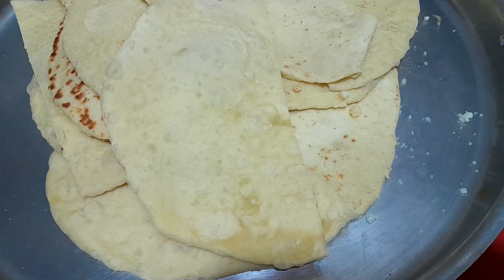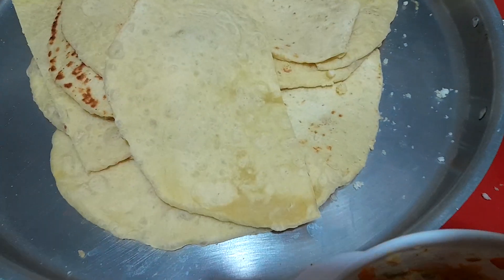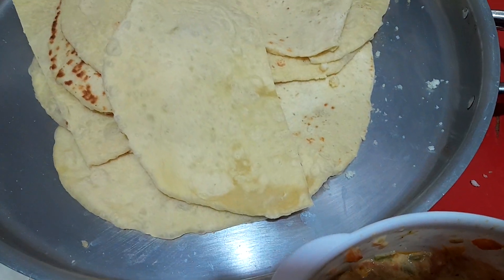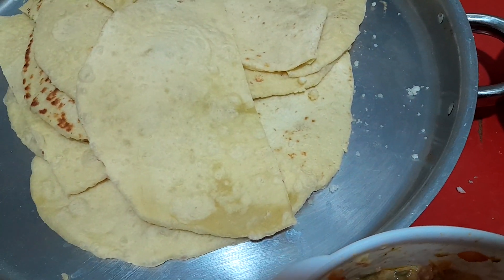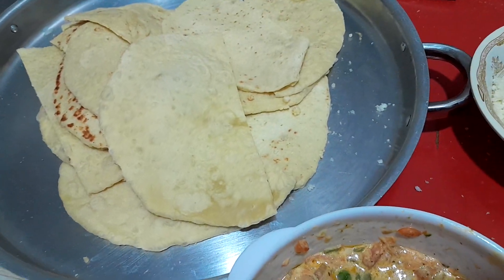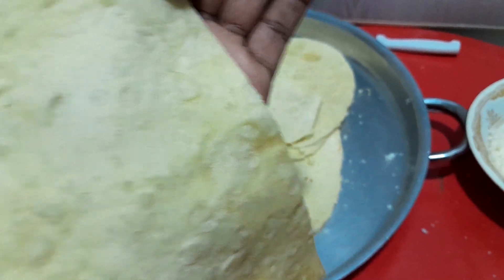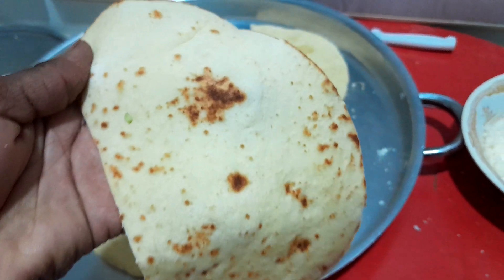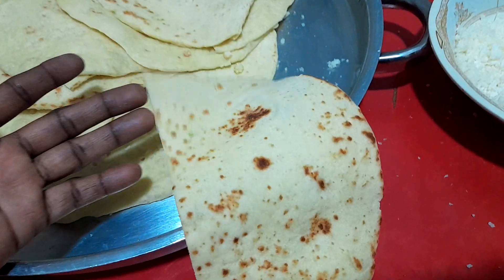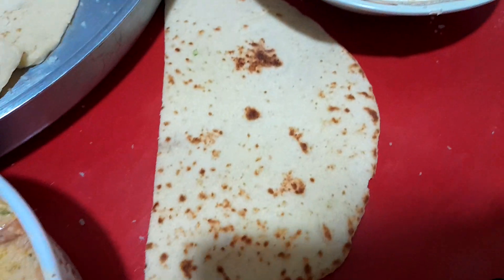As you can see the pita bread — one side is more done and one side is less done. The less done side goes on the inside, and the other one outside. Let me show you an example: here the outside is well done and the inside is also done. So here on the inside I'm going to put my ingredients.